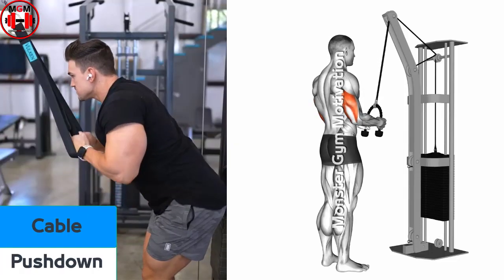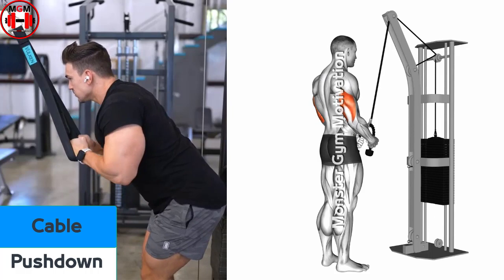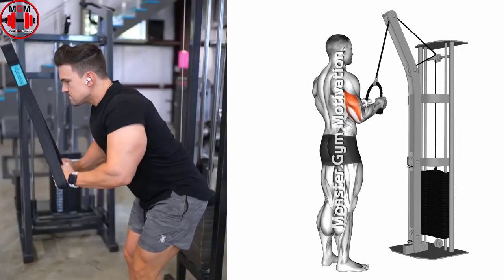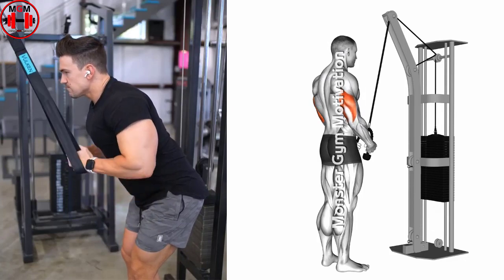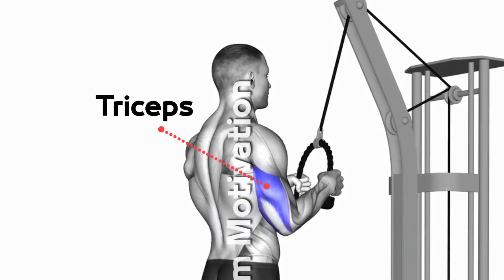Triceps Push Down. Grasp the ends of a rope so that your palms are facing inward and your elbows are by your waist. This is your starting position. Keeping your body stationary, exhale as you lower the rope by completely extending your arms until they are straight down by your sides.